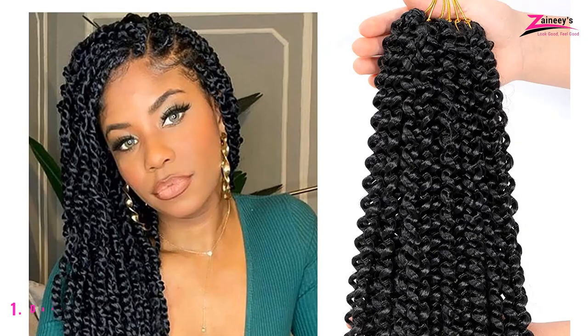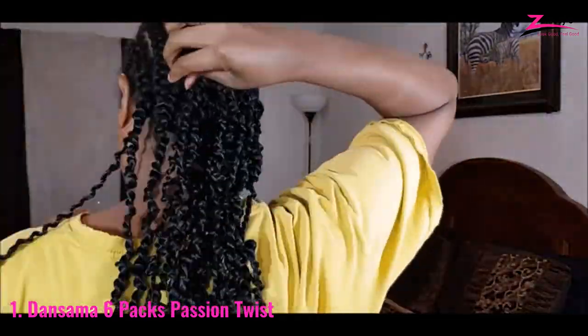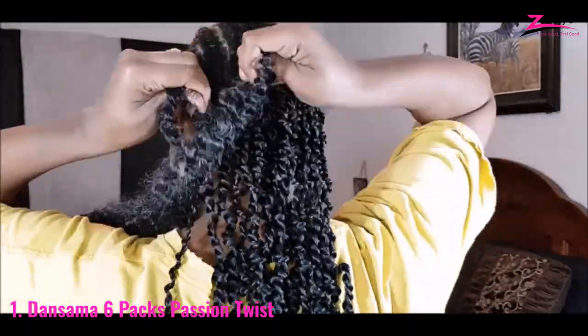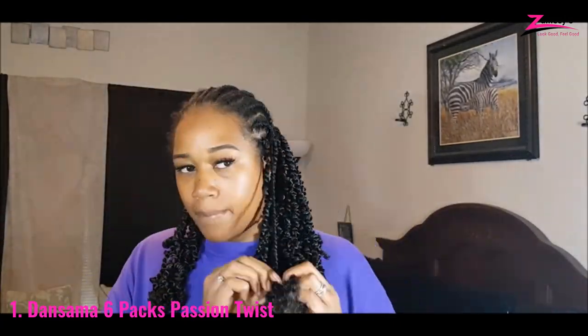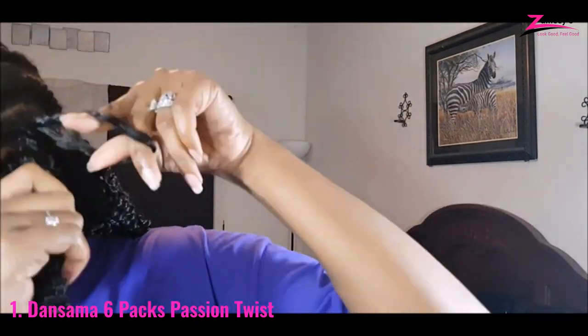Number 1: Donsama 6 Packs Passion Twist. Here is our best overall choice for the best hair for passion twists. This type is better suited for people who take less medication and have a smaller head size. This item is machine washable, made entirely of high-quality Conecolon synthetic fiber with a low-temperature hot water setting. It is incredibly soft and lightweight.